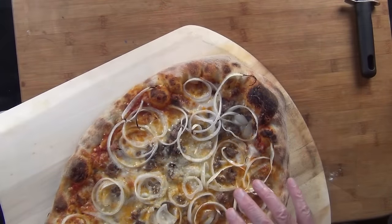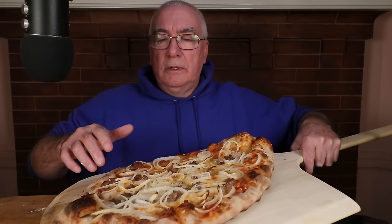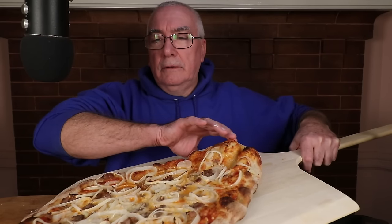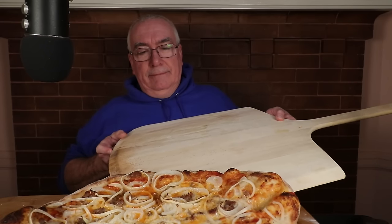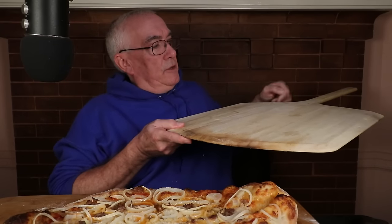I'm going to try one of those meat lover pizza type of things — peppers, onions, and sausage. Trying to make that as dramatic as possible. I had to get the biggest peel possible — it's huge.